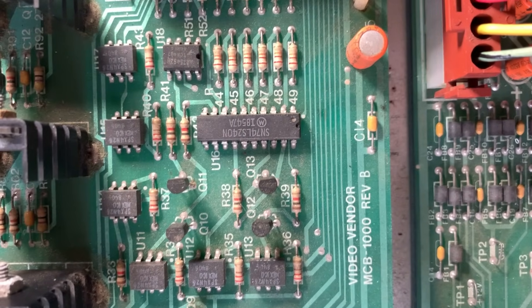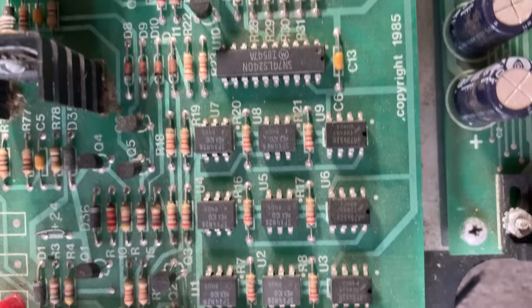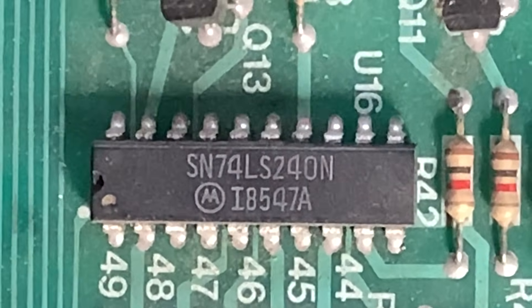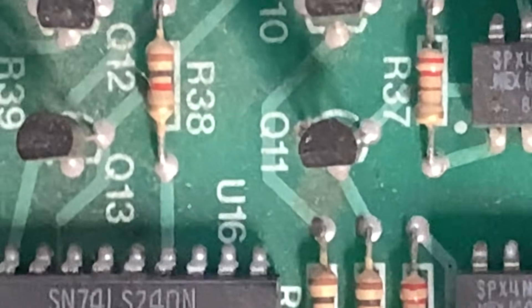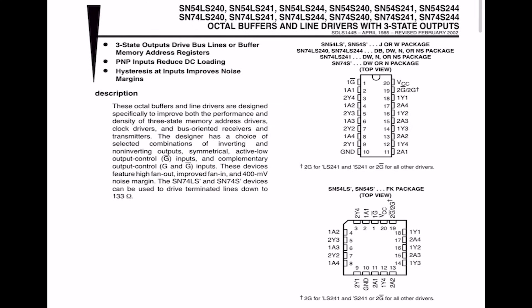Let's follow the power from this one big IC chip down to this other big IC chip — there's six guys on the left. The first two stops on the train are LS240s, which are buffering inverter chips. They take a signal and flip it from 5 volts to 0 volts and 0 volts to 5 volts. So let's look at the datasheet for the chip.